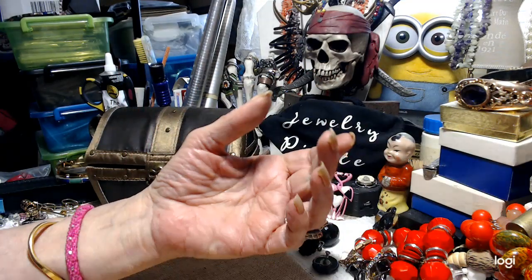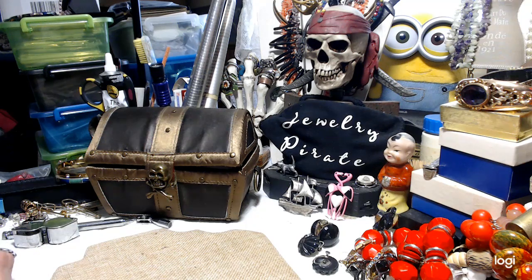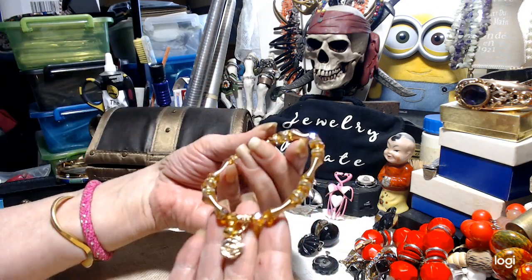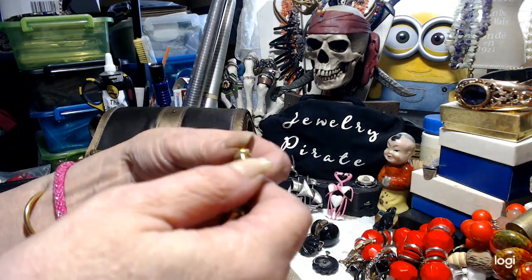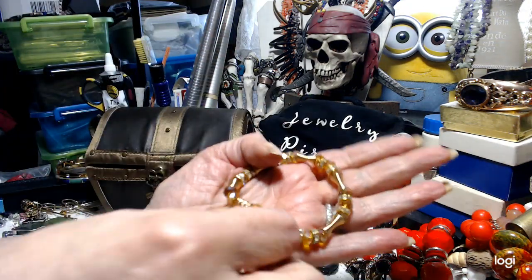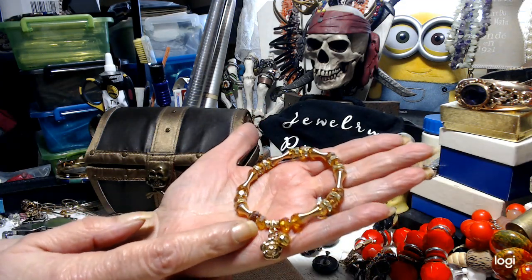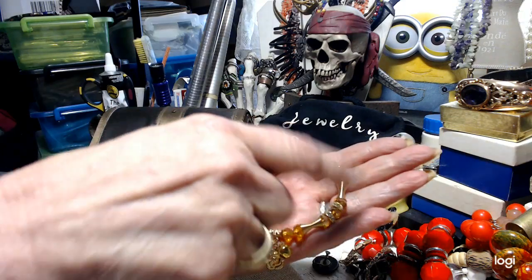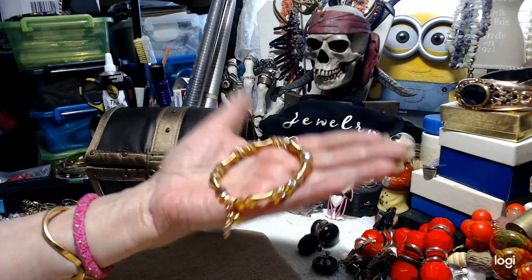I'm going to throw in a couple pieces of jewelry just to give this video a little more length. I have this beautiful bracelet — it's a rose with a little bell on it, brand spanking new. Feels like glass, it's cold. Pretty, pretty bracelet with topaz colored beads and blingy rondelles. Pretty bracelet for $3.